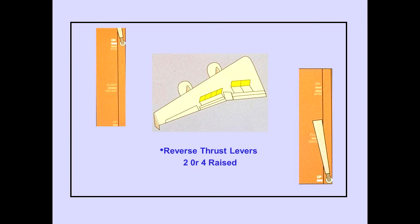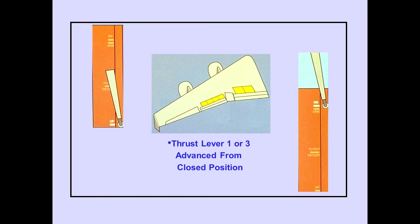On the ground, with the speed brake lever in the down position, all spoiler panels automatically move to the up position when reverse thrust lever two or four is raised to the idle detent. On the ground, with the speed brake lever in the up position, all spoiler panels automatically move to the down position when thrust lever one or three is advanced from the closed position, and the speed brake lever automatically moves to the down position.